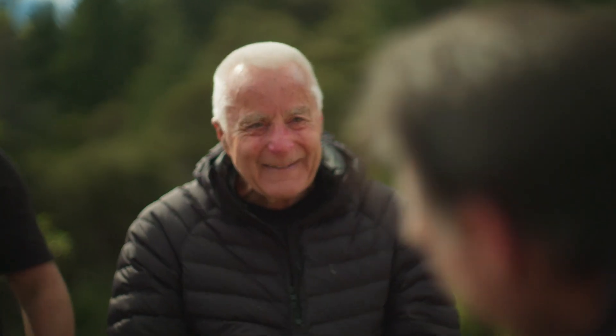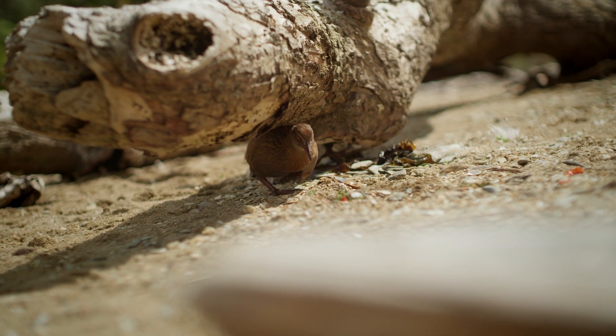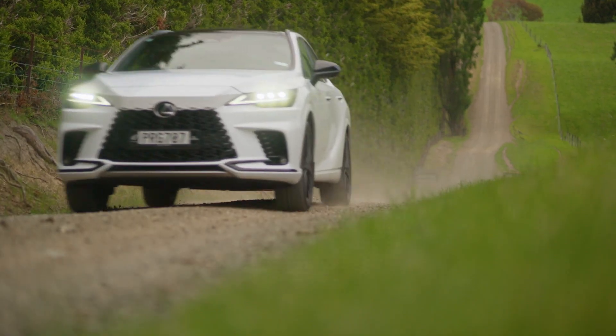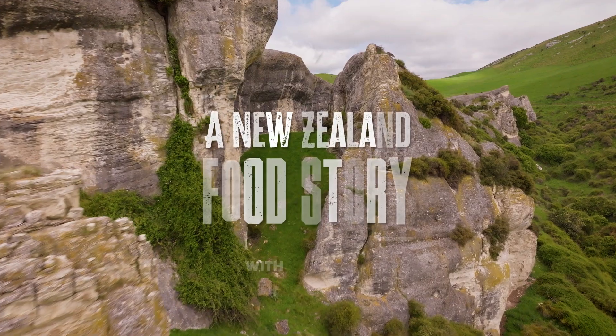What you've done with these mussels — some of the nicest mussels I've ever eaten. Thank you very much, mate. Coming up, I head to Waipata to meet an award-winning farmer who is doing outstanding things with his land and the animals that he grazes upon it.